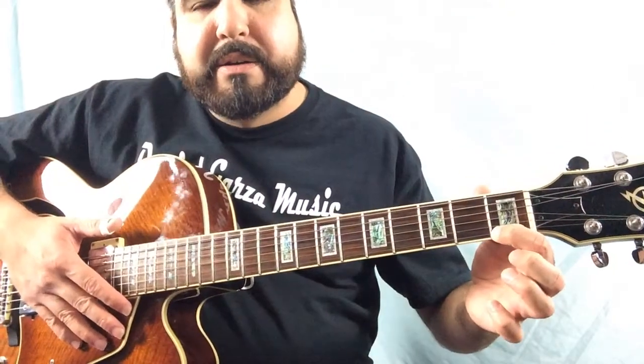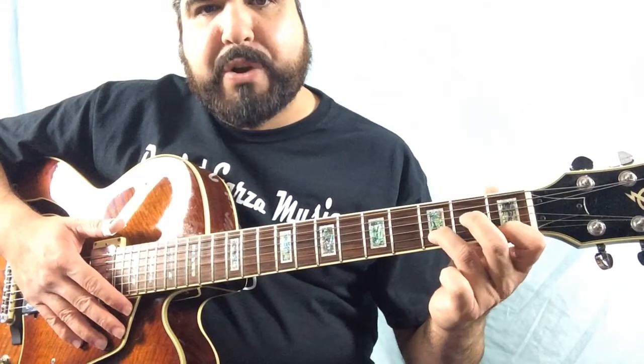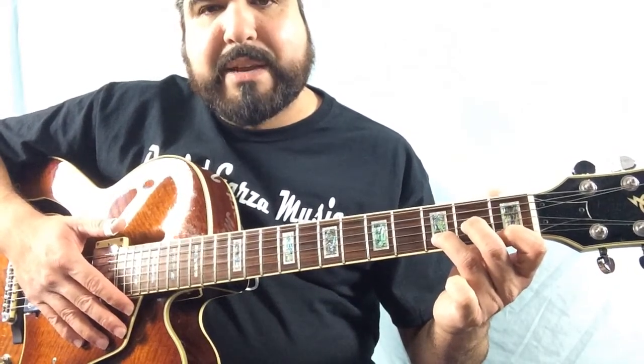Again: first string, first fret; second string, third fret; third string, second fret.